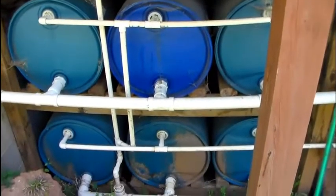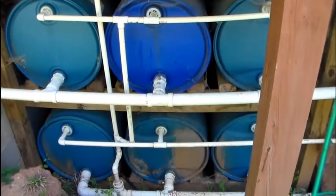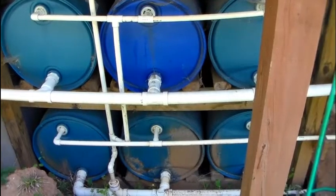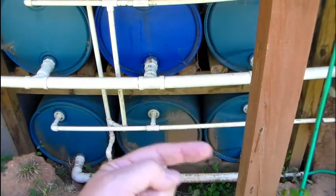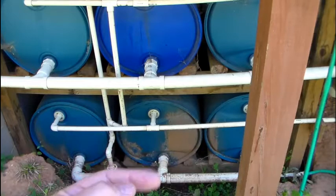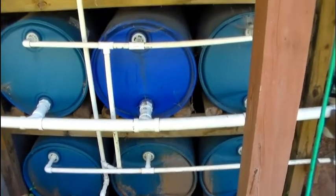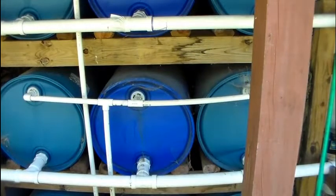The overflow from the first two systems fills the ones on the bottom. I was originally going to plumb the main down to a barrel on the corner of the house, but I haven't done that because this keeps things filled — there's plenty of water coming in on a regular basis. So there you are: nine 55-gallon drums. Gives you plenty of water.